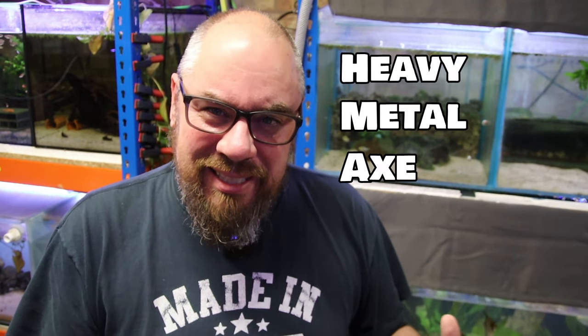Hey everybody, welcome back to the channel. Nice to see you again. Today we're talking about HMA, Heavy Metal Axe. If you're here because you think that's something to do with rock music, I'm afraid you're in the wrong place, but hang out anyway. I've made a few videos on HMA. HMA stands for Heavy Metal Axe — it's a filter that takes the heavy metals and all the other nasties out of your tap water, so when you're doing a water change in your aquarium, you don't need to use the chlorinator or anything like that. It can go straight in. This is fish room files number two, so we're going to change the filters in the HMA, talk a little bit about it and its uses and how it might help you, whether you've got a fish room or just one aquarium.